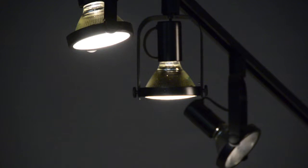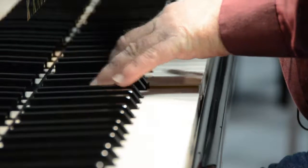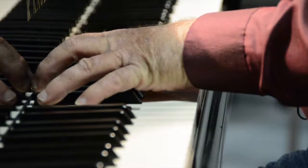The lights come up in Gilliam Music's Recital Hall. Today, no students are performing. Ross Trowick is tuning the Kawai Grand piano that is the centerpiece of the recital hall.